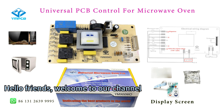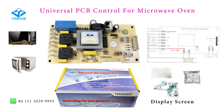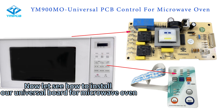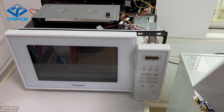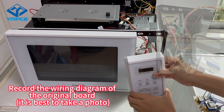Hello friends, welcome to our channel. We are a control board factory for home appliances from China. Now let's see how to install our universal board for microwave oven. First, turn off the power and record the wiring diagram of the original board.